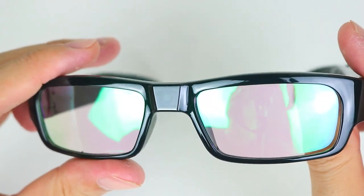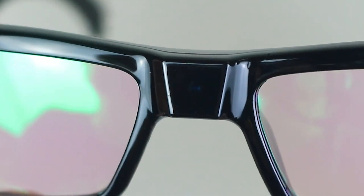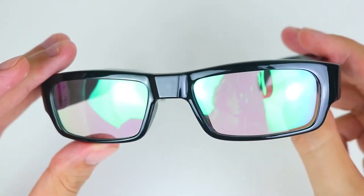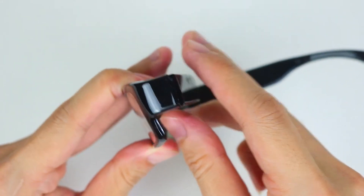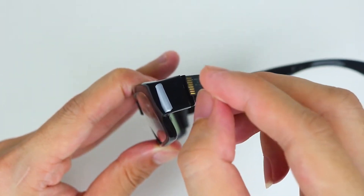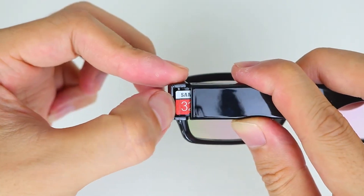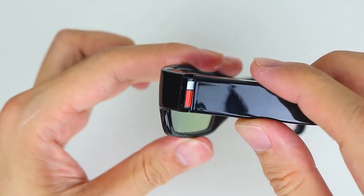Operating the Midsu Spy Glasses is user-friendly. They often come with simple control buttons positioned conveniently on the frame, allowing you to start or stop recordings with ease. Some models may include indicator lights to provide feedback on the recording status, ensuring you're aware of when the glasses are actively capturing footage.